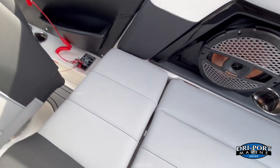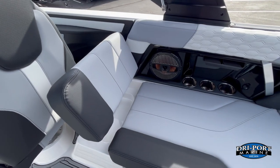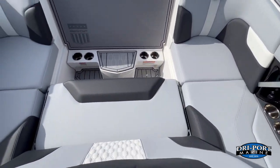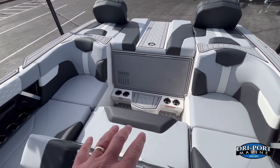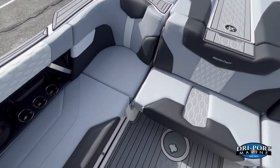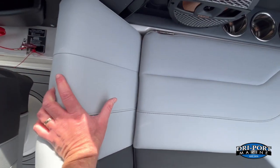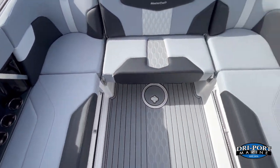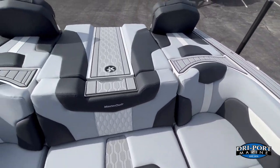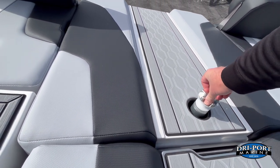We upgraded the seat back behind the driver — it flips over so someone can face rearward toward the action. We also upgraded the rear flip seat, which hinges back to provide seating for two rearward-facing passengers with a step out and cup holders. Underneath is more storage with netted pockets. The standard ski pylon is push-down, twist, and pop-up — no more digging under seats or moving people to find it.